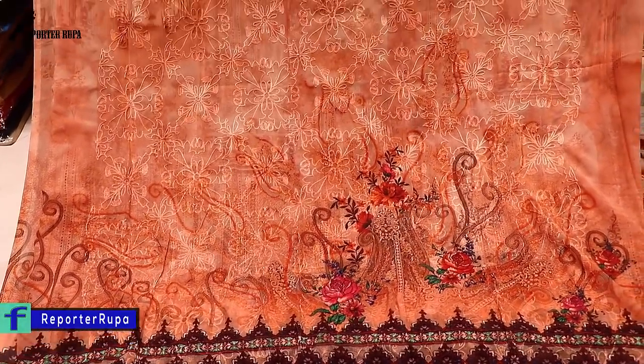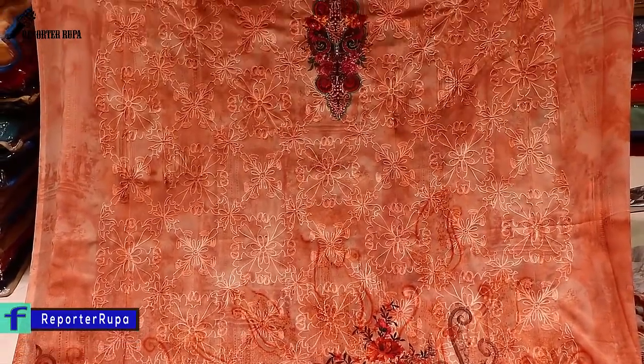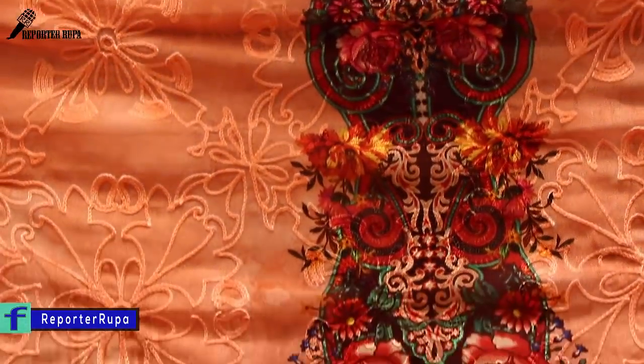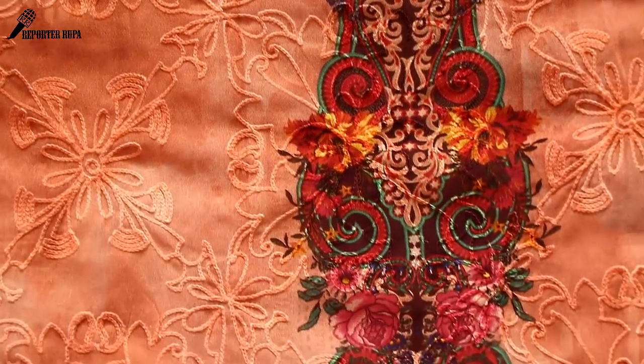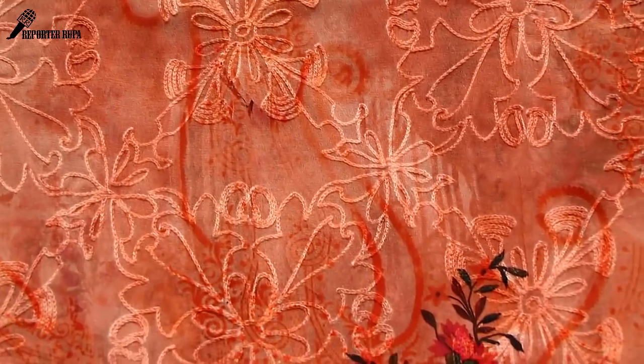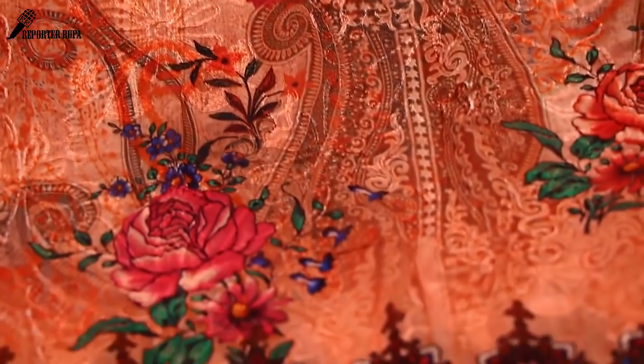We are going to make a full video for you, because in this full video I will talk about the dress and details. I am going to ask you a question. Please tell me about the price and the details. I will show you the full video.